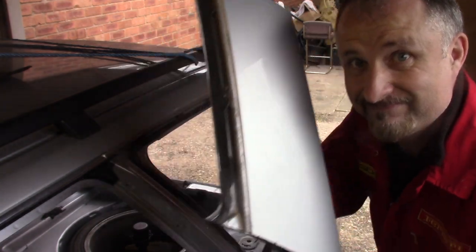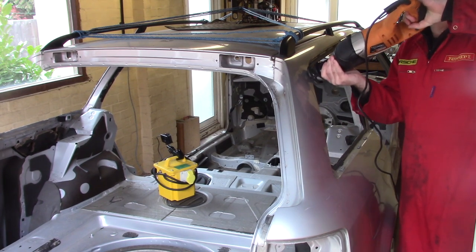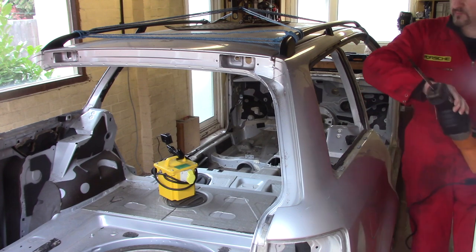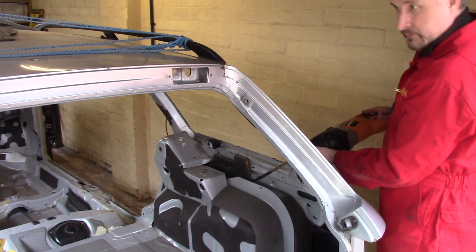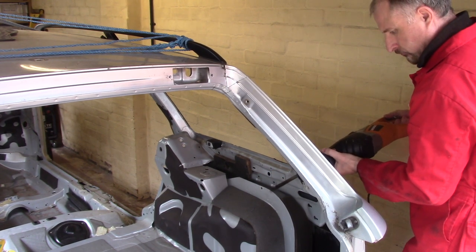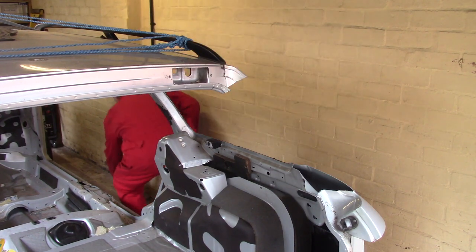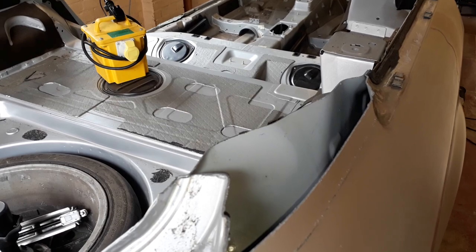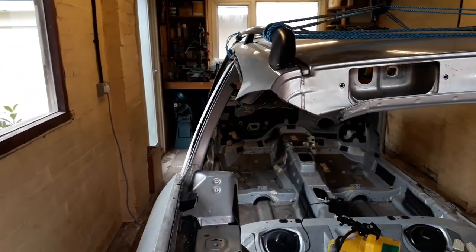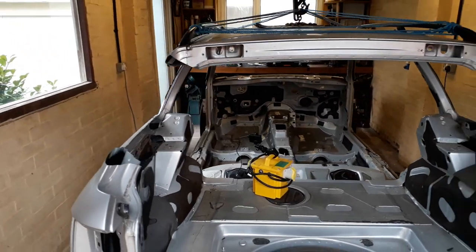First bit done. That wasn't too bad actually — I chopped through that really easily, a bit like the old Cougar. No real issues at all. So those are the two big ones chopped out, and I think it's time to chop out the two A-pillars at the front.